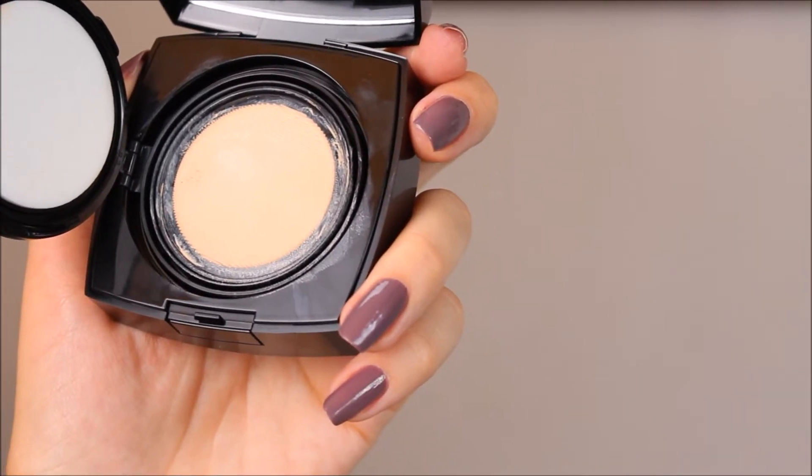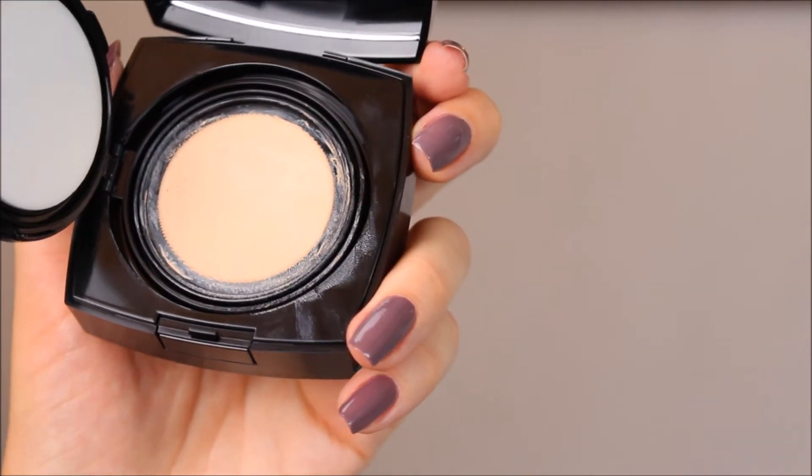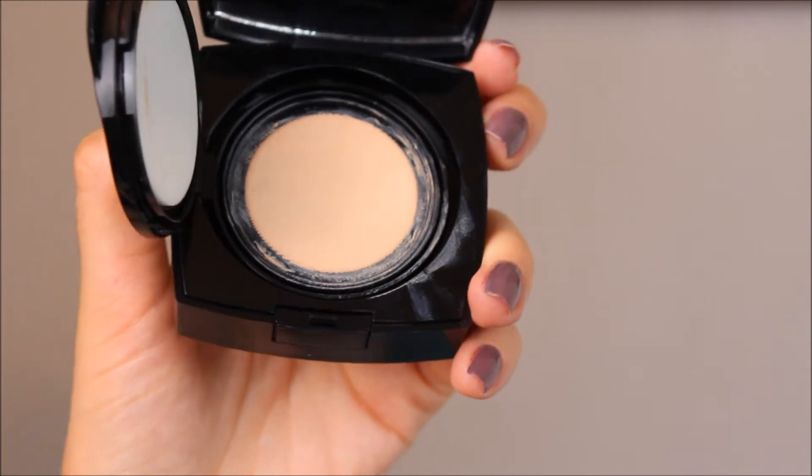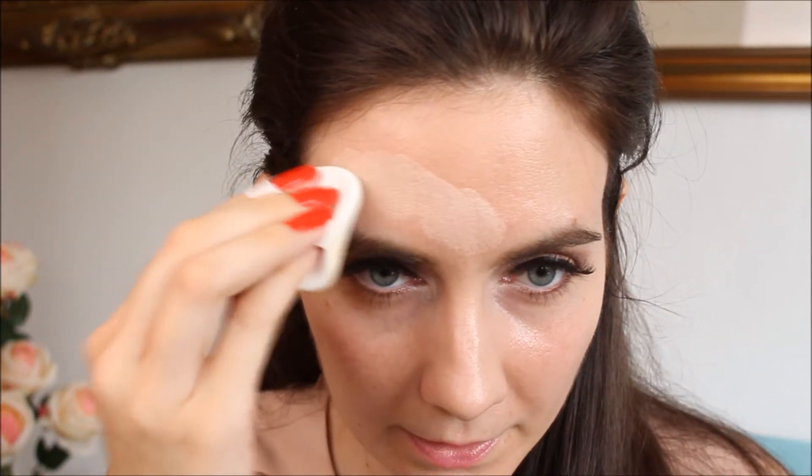I definitely like the mesh because I find that it keeps the foundation very fresh and prevents it from drying out. From my personal experience, once you open a cushion foundation it starts to dry out pretty fast. The mesh helps you easily get the right amount of product. I have no foundation on right now and I'm going to zoom in so you can see how my skin looks before and after. I'm going to apply this foundation with the sponge that comes inside.